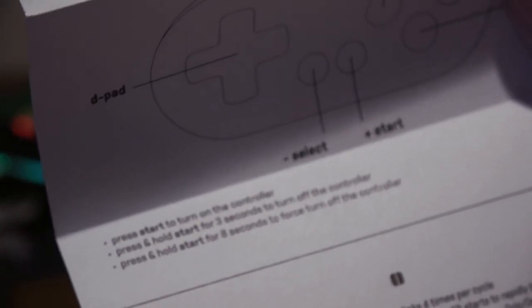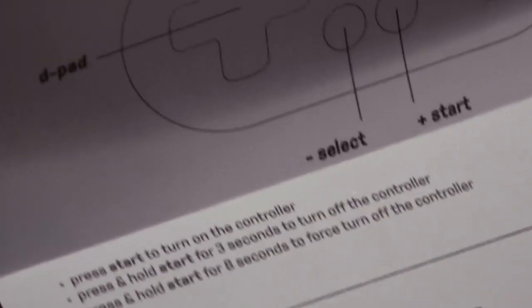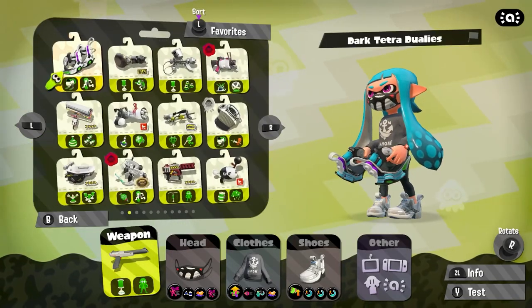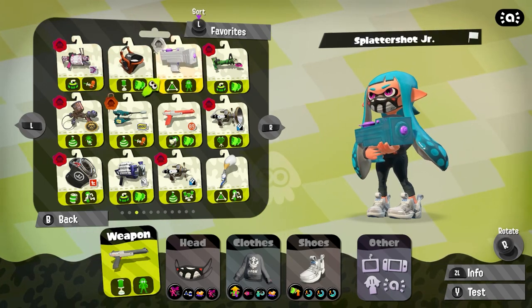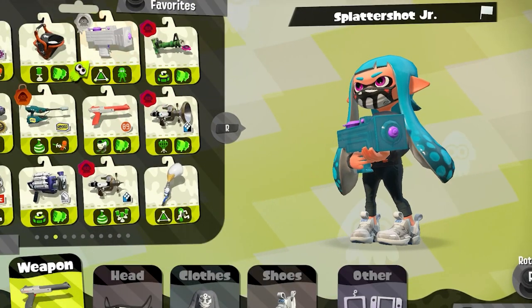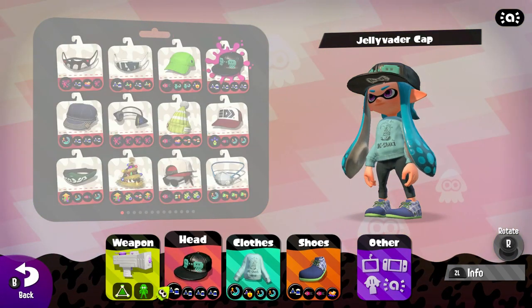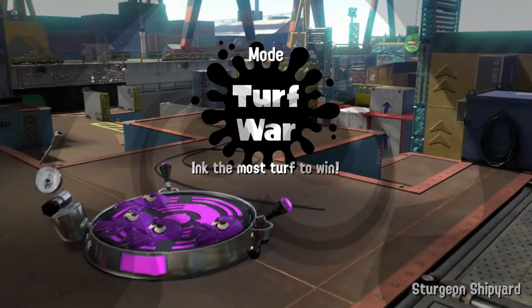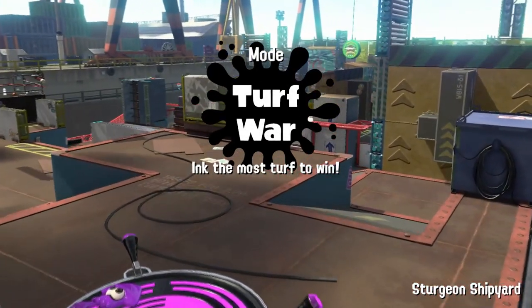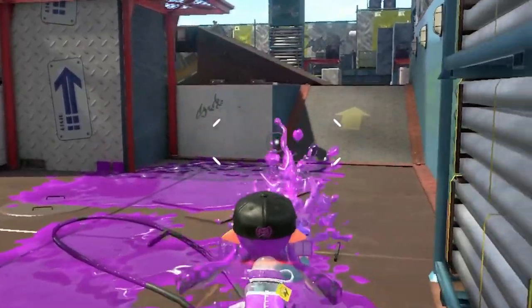The controller disconnected itself. Pressing and holding Start for three seconds will turn off the controller, but I have to press and hold Start and Select to be able to shoot. So this is gonna be great. Let's go find our good friend the Splattershot Junior.